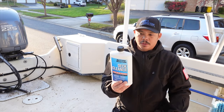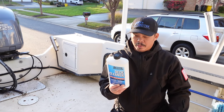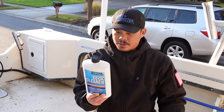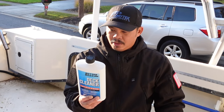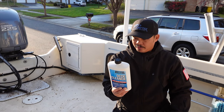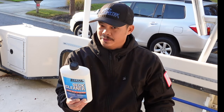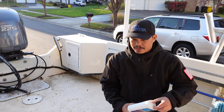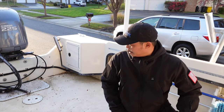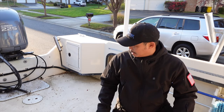The instructions on here say to wet the deck with clean, fresh water. Apply solution to the area to be treated. Spread evenly with a deck brush. Allow solution to set on the area for two to three minutes and then scrub with the deck brush. Rinse thoroughly with clean, fresh water. Repeat if necessary to clean heavily soiled surfaces. So I'm going to take my hose, wet the area a little bit, then put the solution on and start scrubbing.